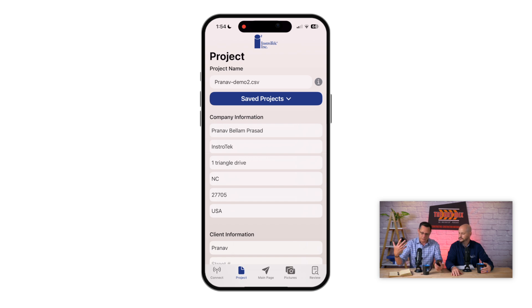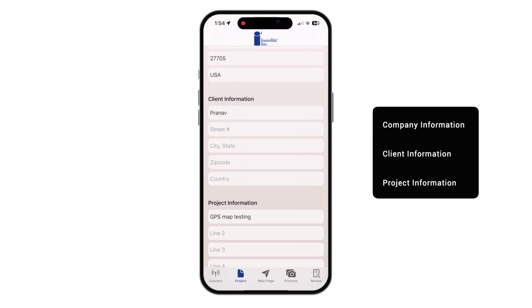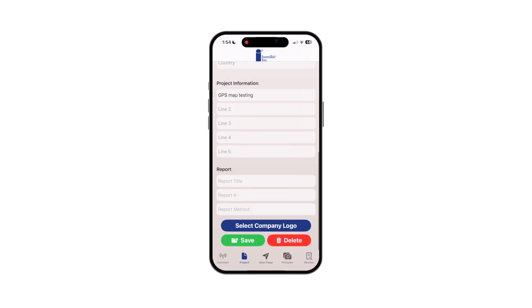It brings us right to the project. So when you're getting ready to set up in the morning, you want to maybe put in your project details. That way, when you do your PDF reporting, you're ready to go. It has all your details in there. You can put in your company's information, your client's information, all their address and name of the company. And then finally, your project information. We give you five lines — plenty of room to put just about any details about the project into the report. And then any report information you need. You can also select your company logo.